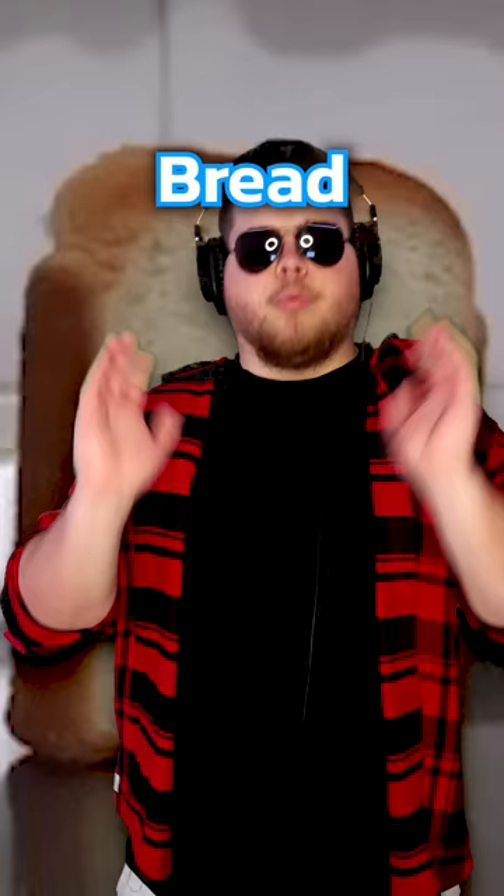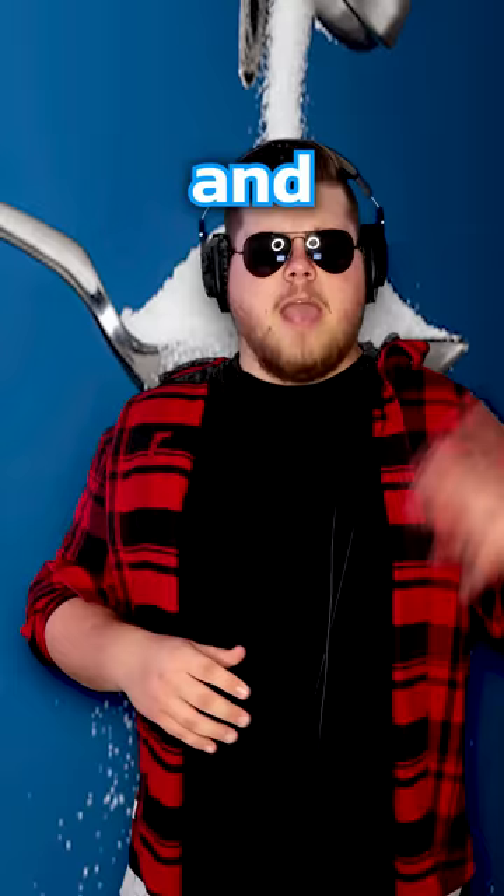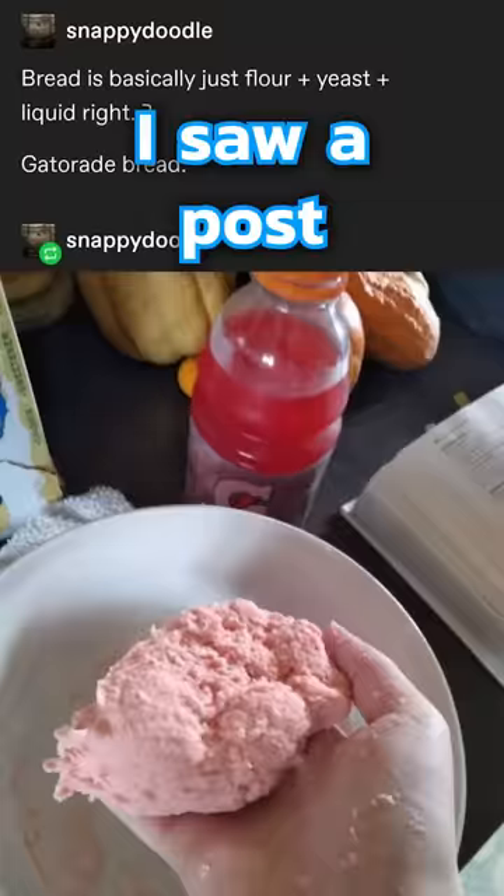Making cursed bread, part one. Bread is essentially nothing more than flour and water with yeast to make it rise, and maybe salt and sugar for taste. So instead of using water today, we're using Gatorade — I saw a post that said you could do it, so we're trying it.